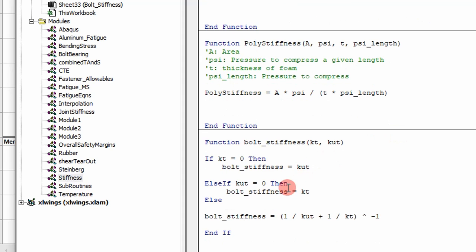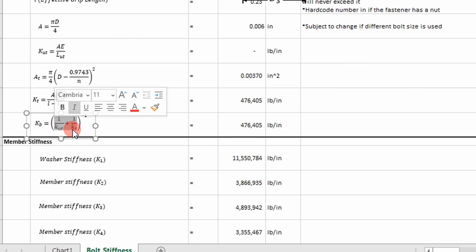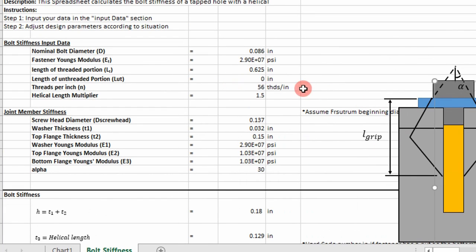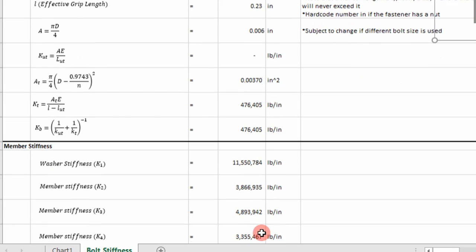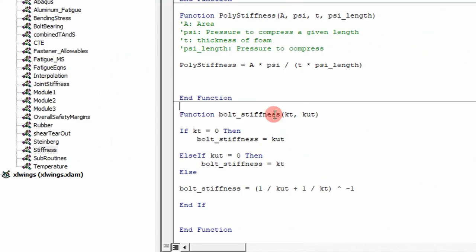Another piece of code is the bolt stiffness function, which calculates the stiffness of the bolt using the unthreaded and threaded portions. We can run into problems if any of these stiffnesses are zero — in this case it was because the unthreaded portion had no length. The logic handles this: if the threaded portion stiffness is zero, it returns just the unthreaded stiffness; if the unthreaded stiffness is zero, it returns just the threaded stiffness; and if both are real, it applies the springs in series analogy to calculate an effective stiffness.